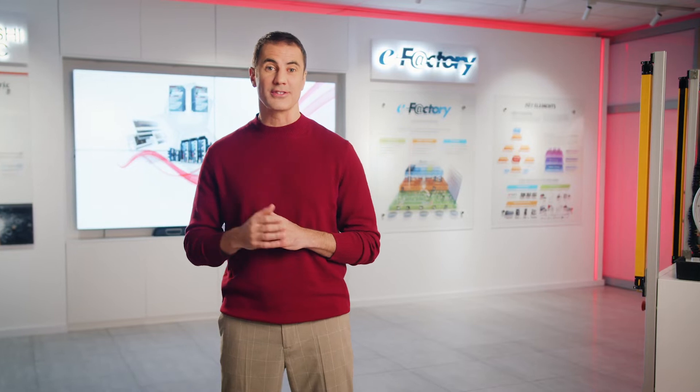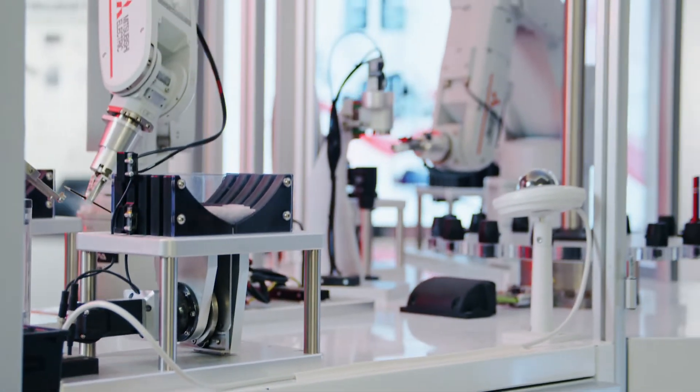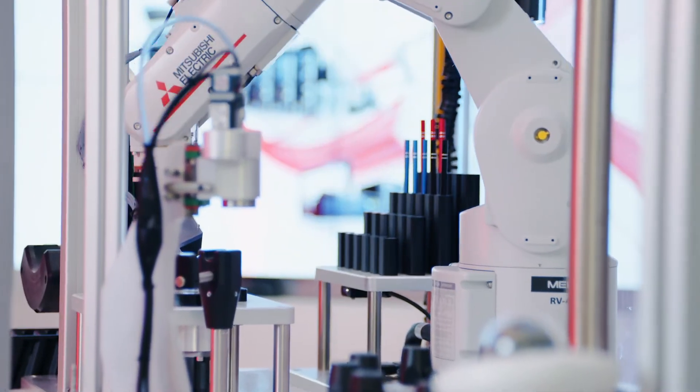There is nothing worse on a production line than an unexpected breakdown. Fortunately, there are solutions to predict and prevent potential future faults. Malfa Smart Plus is a compact device that monitors individual robot axes and all of the robot's individual working components. Let's check out exactly how it works.